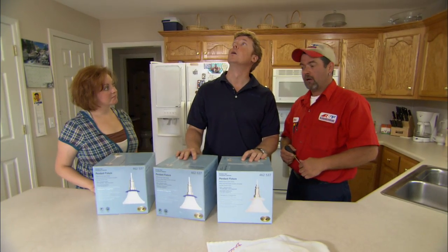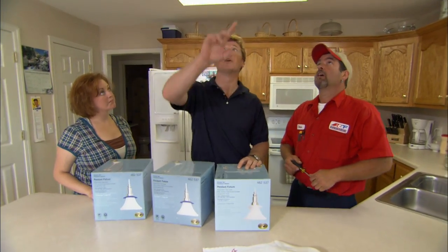Structure first — to make sure we can mount the boxes for the pendants. We want those up here in the ceiling over the peninsula. What is upstairs? Open attic. Well that's good news — great access.